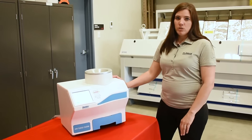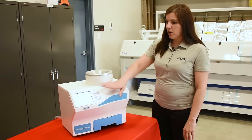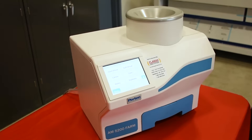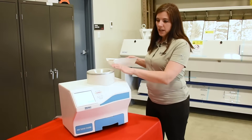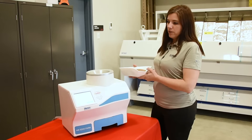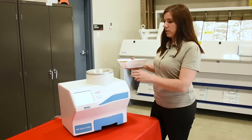It's a very easy to use machine. All the grains are listed on the machine — the grains that are programmed in — and you just select the grain that you're going to test. You just need to pour the sample in the top and the machine will do any kind of adjustments and measurements for that grain.